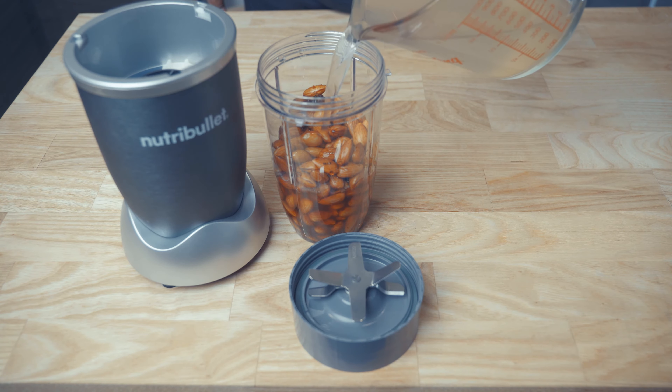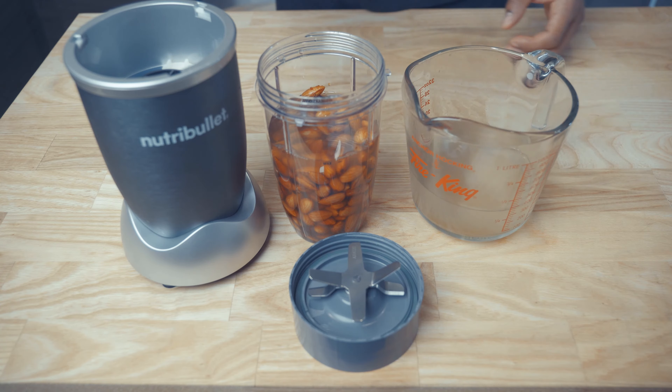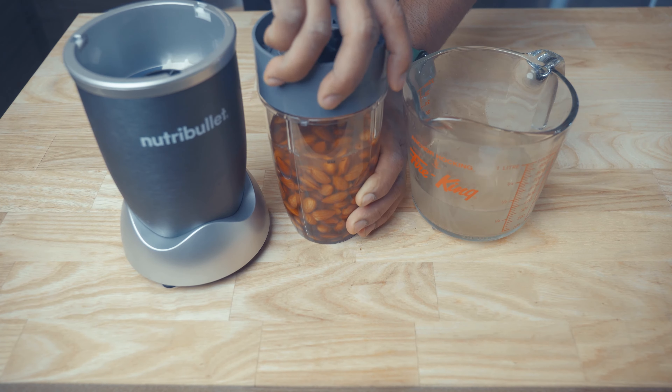You do not want to go over this line because the liquid will burst out of the blender — and believe me, it's a mess when you want to clean that up. Once your liquid's in, you're going to want to seal your blender tightly, and we're ready to go.